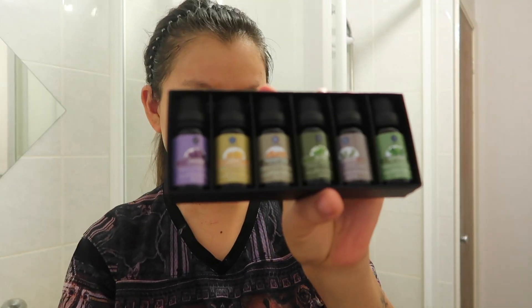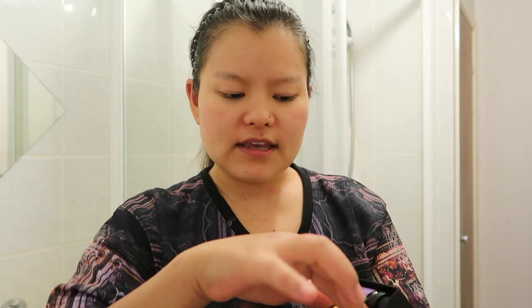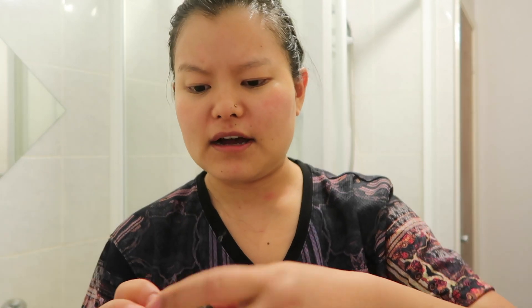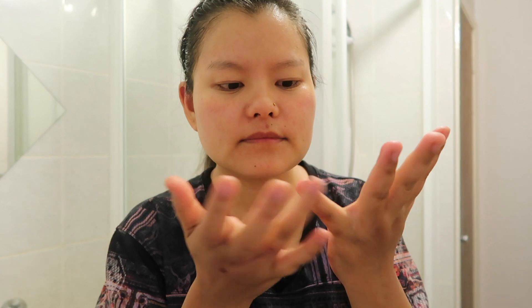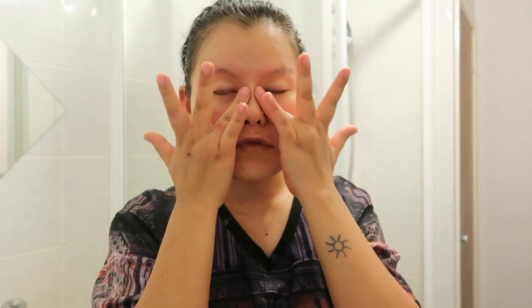For my eyes I'm just gonna use this Pear essential oil from Laguna Moon. I'm also going to use lemon — I'm experiencing a lot of dark circles and eye bags. I'll dab it in gently. This is not for daily use. Just massage like so. The lemon is going to help whiten and brighten the skin around my eyes.